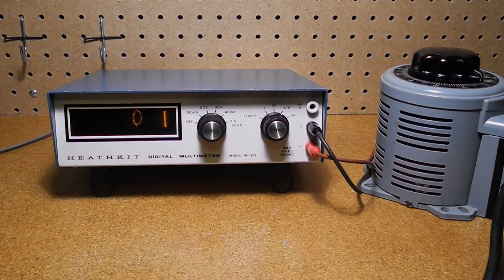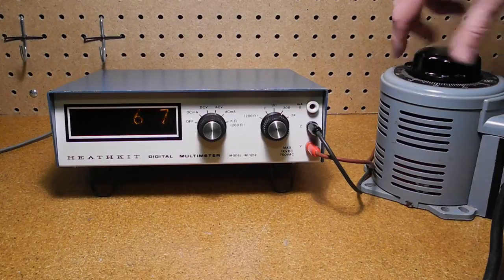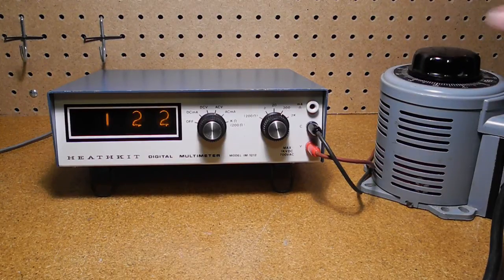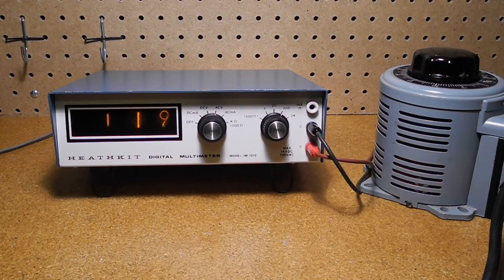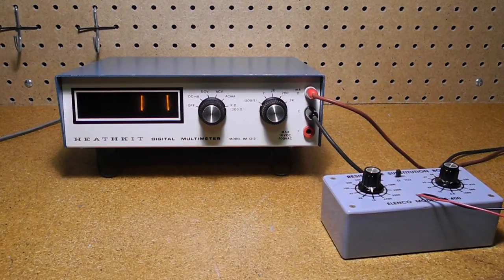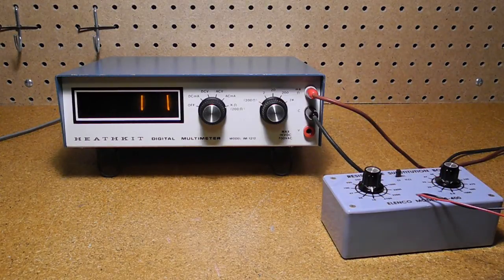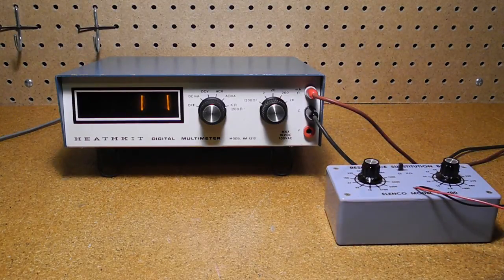Now we're measuring AC voltage using a variac. We use the ACV range; otherwise it's the same as measuring DC voltage. Current measurement is similar, so I won't bother showing it. Note that for current, you need to use the C and milliamp ohms leads. Current measurements are also made by breaking the circuit and putting the meter in series. For resistance measurements, you put the resistor under test across the C and milliamp ohms leads. Here I've connected to a resistance substitution box. The ohms function has an extra range for 0 to 200 ohms. The higher ranges read in kilohms, except the top one, which is megaohms.